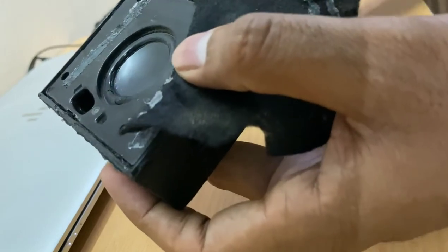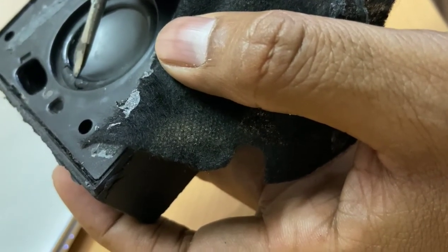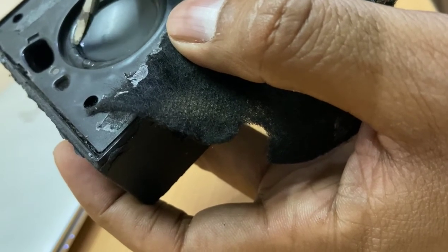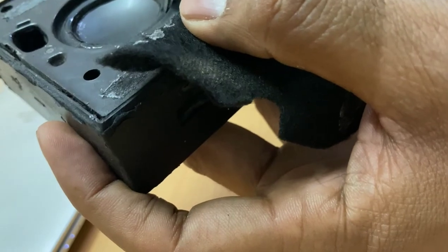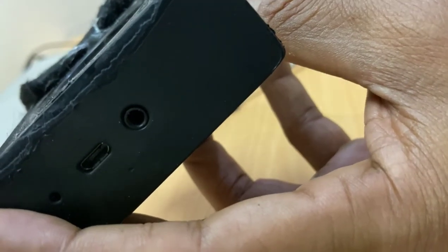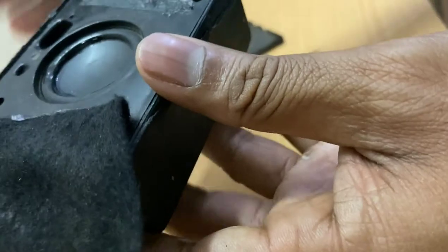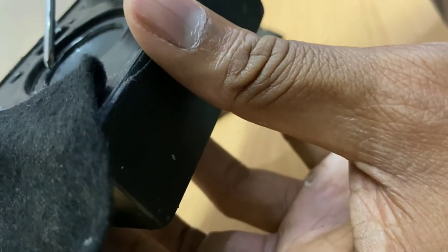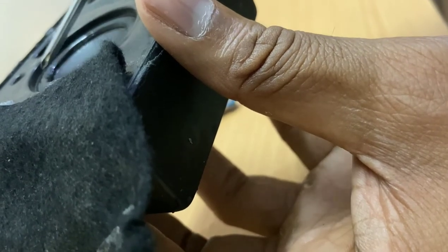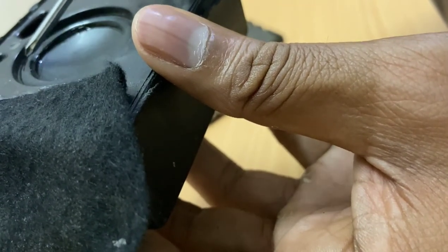Okay, here I found the gaps — the broken part. If you look at this, this is broken. This is not good. We have found the problem. Let's see if there are any other holes around it. The sound is coming from this gap, which is making it break. So what we have to do is cover this entire part with tape or anything so that sound does not come through these gaps.